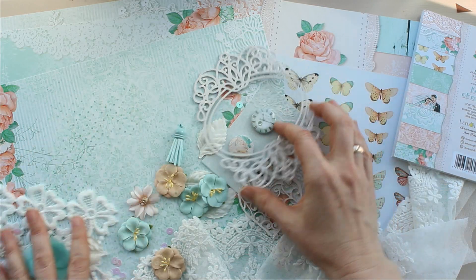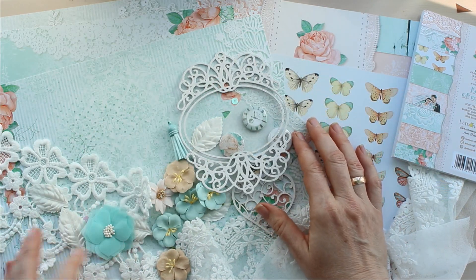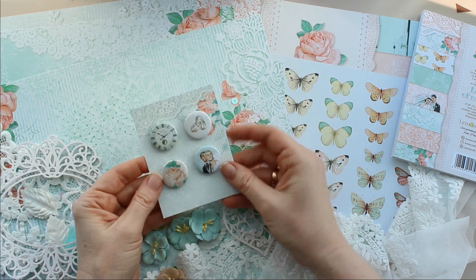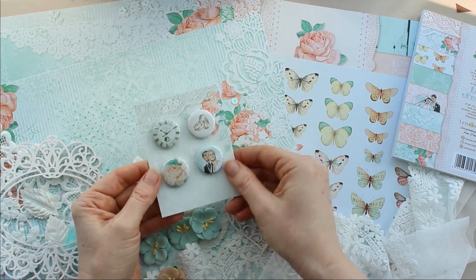Я вот подобрала уже кое-какие материалы, хочу делать альбомчик. К этой коллекции есть фишки — четыре штучки.